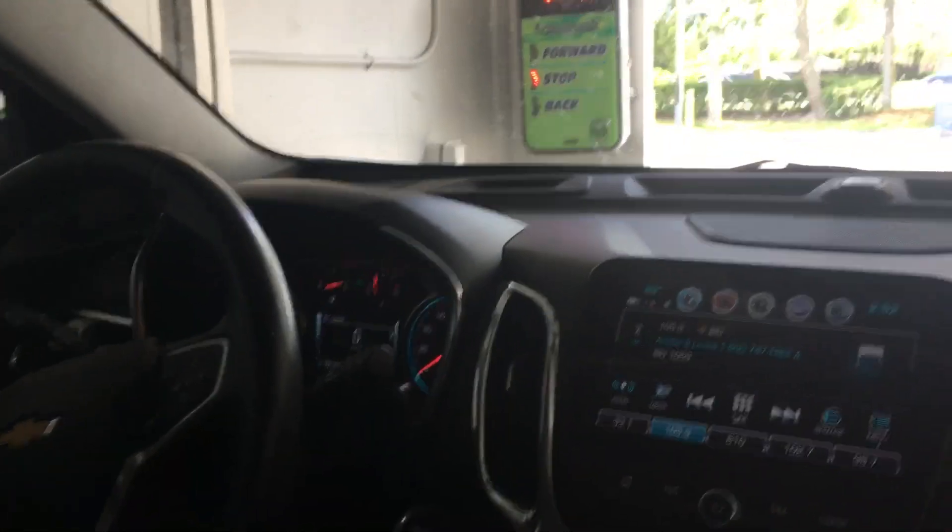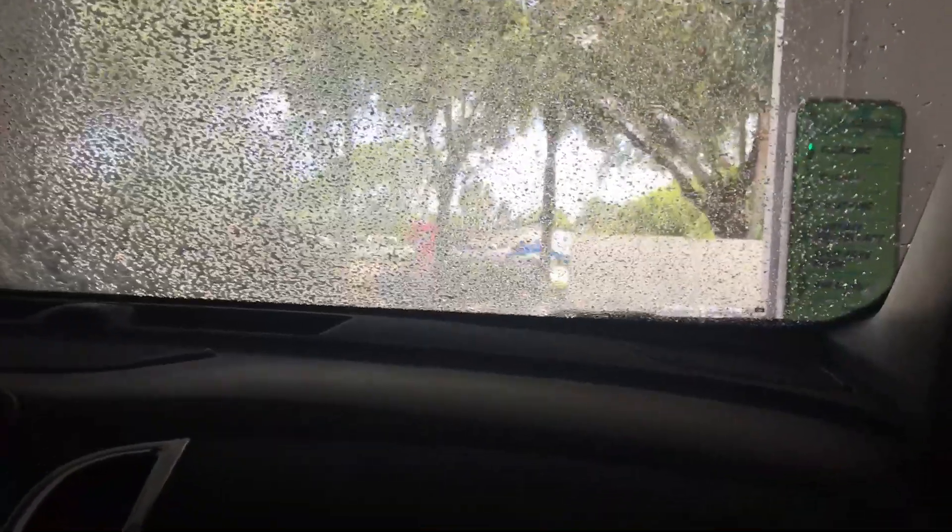There it comes. You can see that light there is partially burned out.